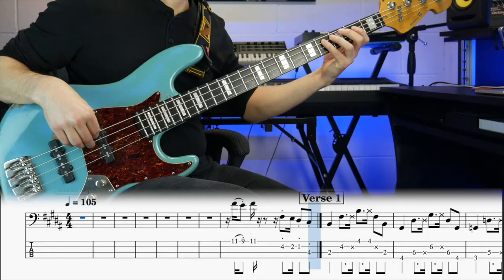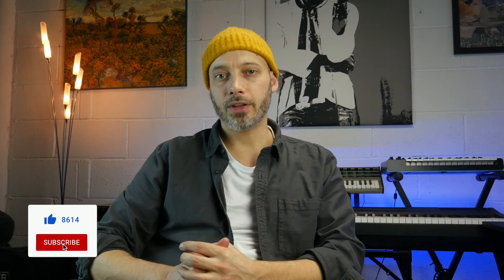But there is something else going on here. Have a listen — can you hear it? You may have noticed that there are some extra percussive notes in there. These are called muted notes, ghost notes, or sometimes dead notes, and they just give the line a bit of extra rhythmic interest.